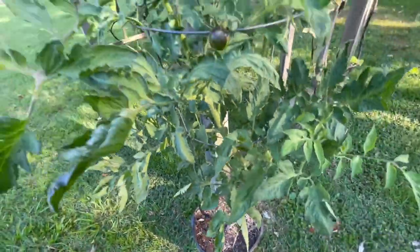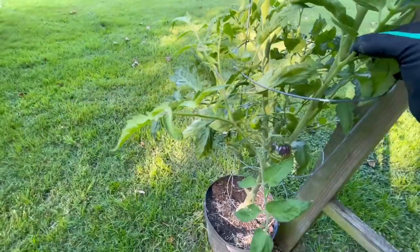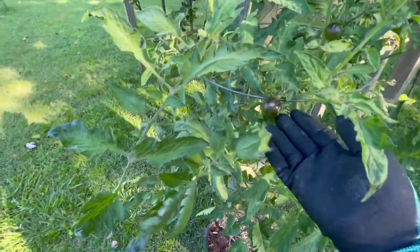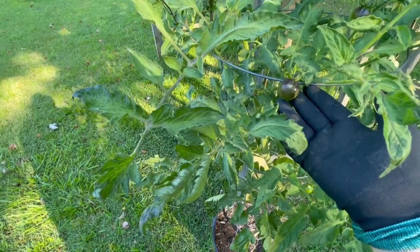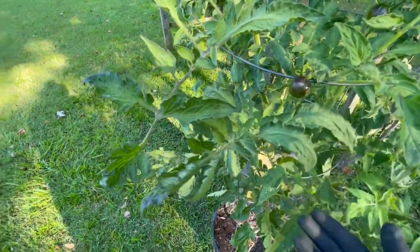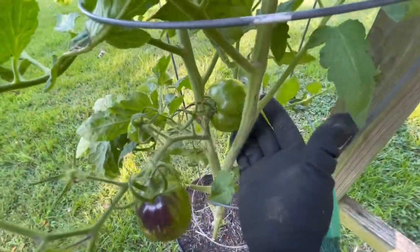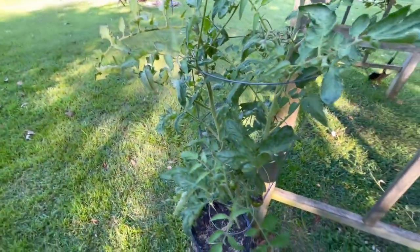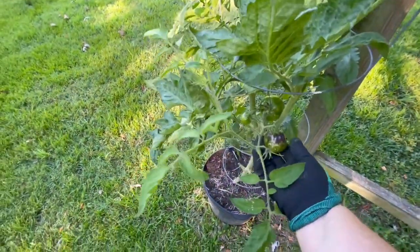I may have to put the camera down until I find it. These are, if you're curious, a cosmic tomato — it's supposed to be a little tomato — but some of them are getting bigger and I'm starting to think it's not. That one's pretty big. I also have black beauties, so this could be a black beauty.